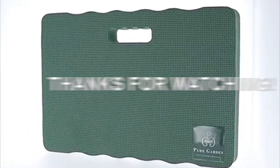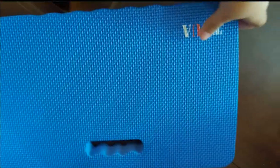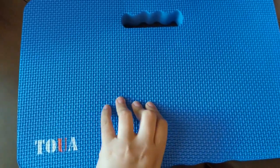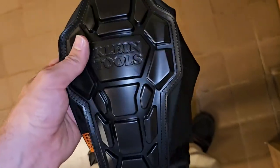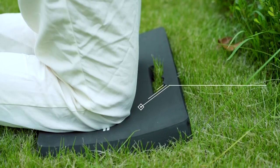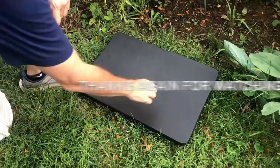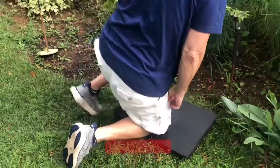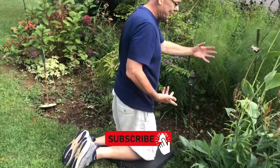Thanks for joining us on Tools Query, where we help you find the right tools for the job. We hope you enjoyed our review of the best gardening knee pads. Remember, investing in quality knee pads is an investment in your health and comfort. With the right protection, you can enjoy hours of gardening without worrying about knee pain or discomfort. Don't forget to subscribe to Tools Query for more tool reviews, tips, and tricks.